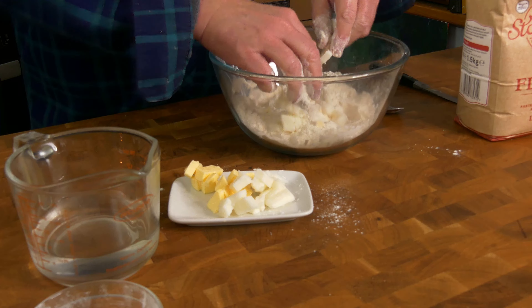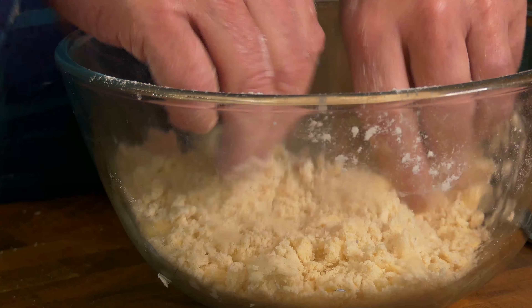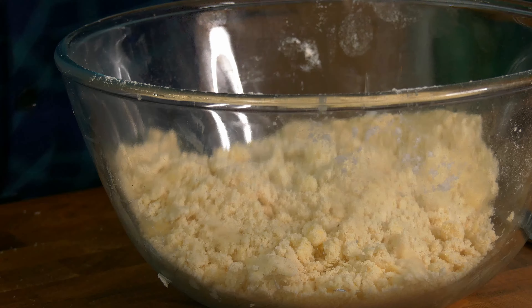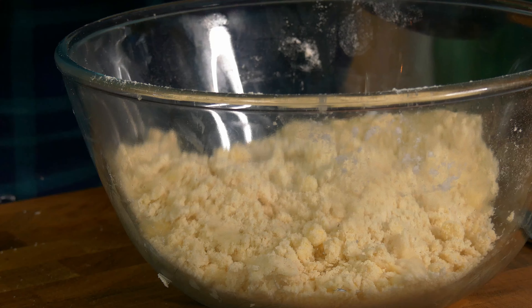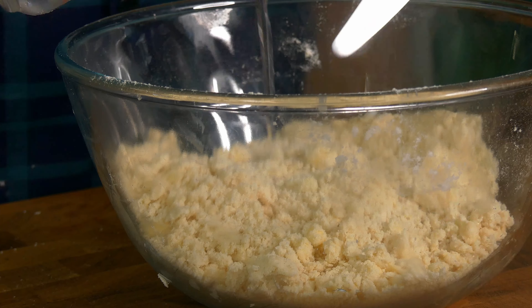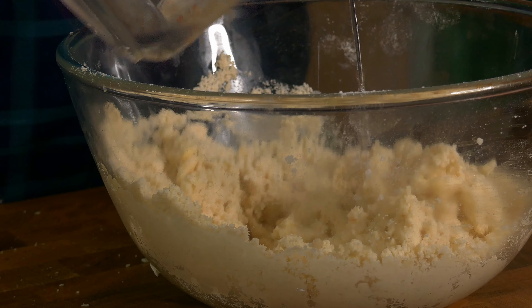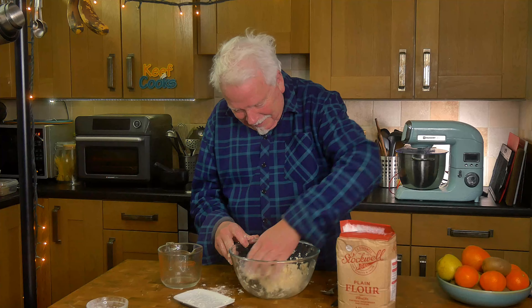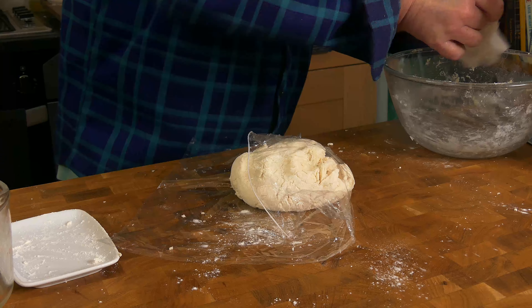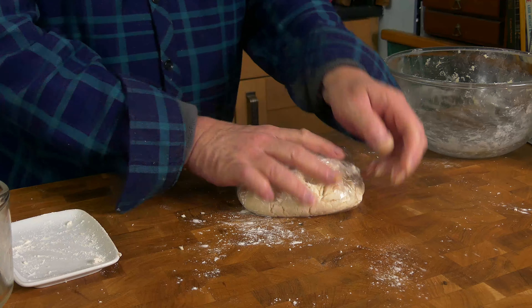Rub the fat in with your fingertips — I've cut it into little chunks to make that easier. Keep breaking it down into smaller and smaller pieces until you end up with something with the texture of coarse sand. Now add cold water a bit at a time. I've got 150ml here so we can work out how much we actually used once it's come together as a ball. I put a bit too much water in — oh dear. It's wetter than I wanted but it'll still be okay. I'll cover that with plastic film and stick it in the fridge for about half an hour to rest.